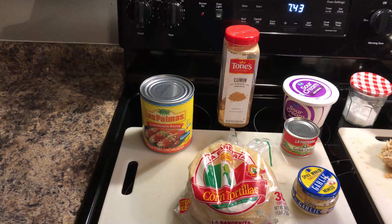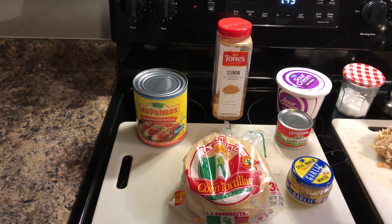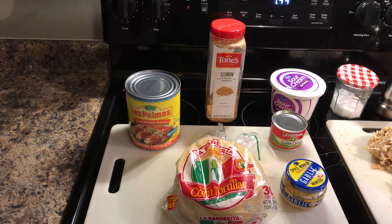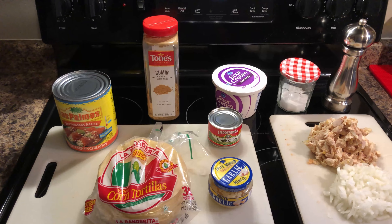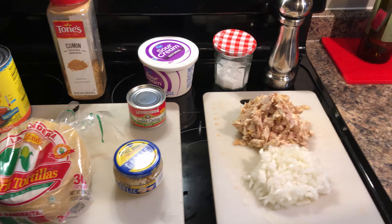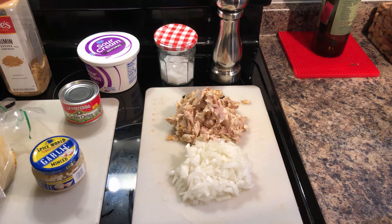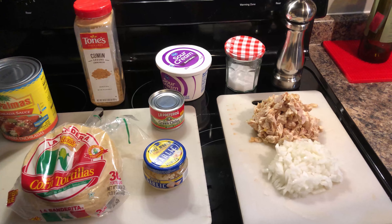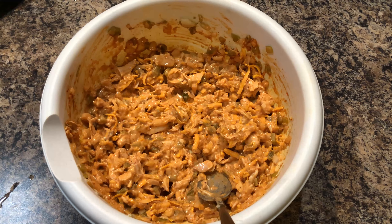Let's jump right into it and check out the ingredients. We have our enchilada sauce — Michael tip for you: a lot of the enchilada sauce is a little runny for me. I like it a little bit thicker, so put it in a sauce pan and put some cornstarch in it and that will thicken it up. We've got our corn tortillas, some cumin, garlic, and green chilies.